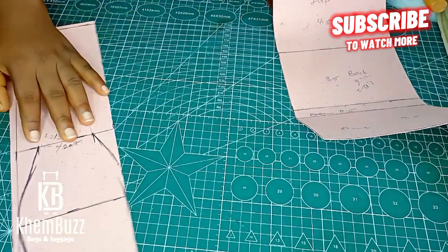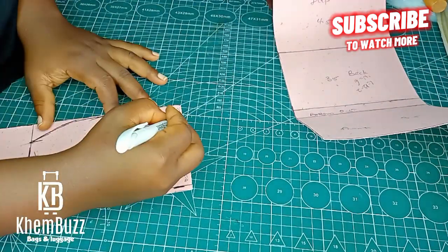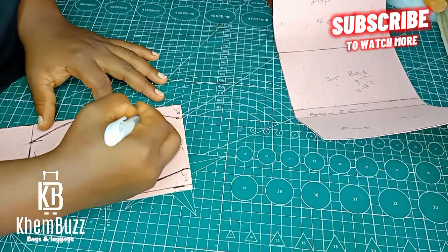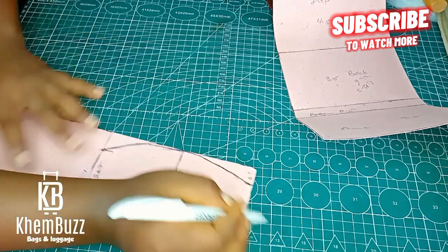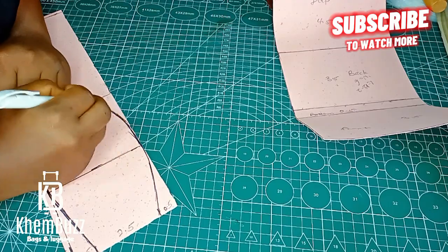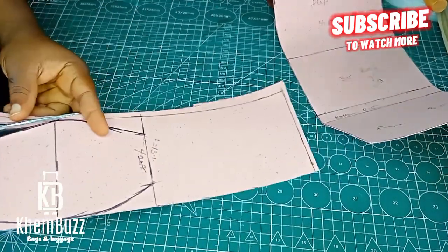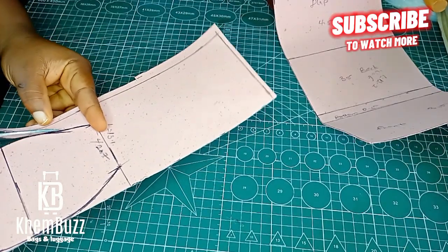Now I'm just bringing out this nice shape — I'm going to trim it out a bit, then place it on the other part and bring out the shape, then trim it and bring out the other part too. Watch this aspect carefully.